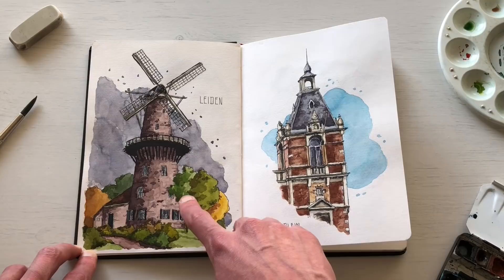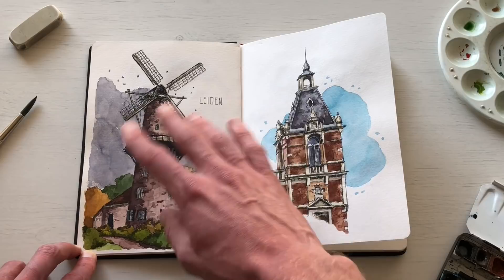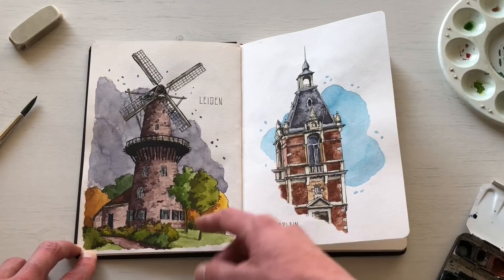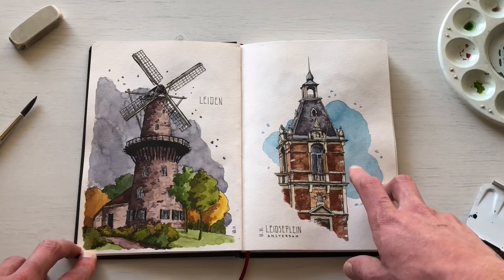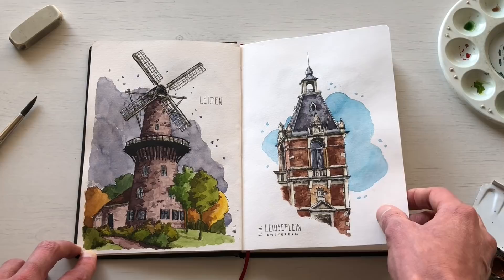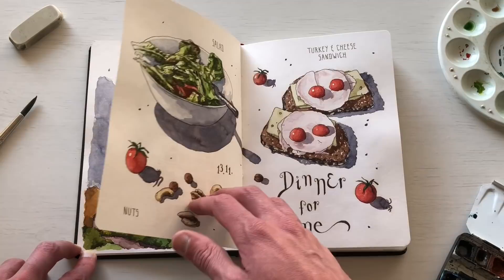I was also in the Netherlands in early November and sketched this windmill in Leiden on location. It was a rainy, stormy day, but I found a spot to sketch from inside a parking garage with a great view and finished it on location. The sketch on the right is a building I saw while walking in Amsterdam — I loved it but didn't have time to sketch on location, so I took a photo and sketched it on the train ride back to Frankfurt. One way to pass the time on the train.